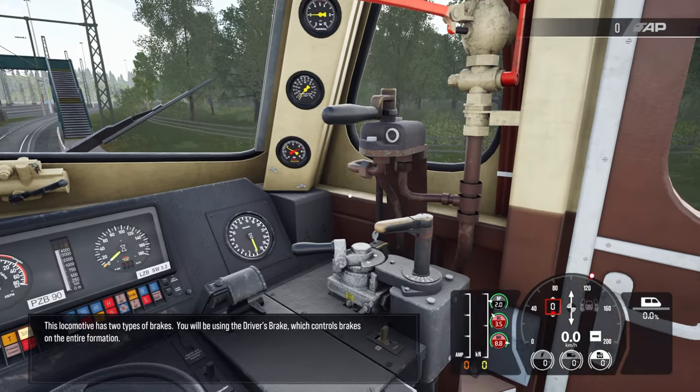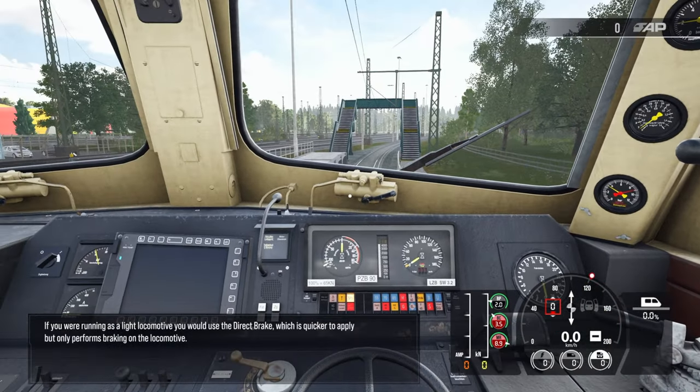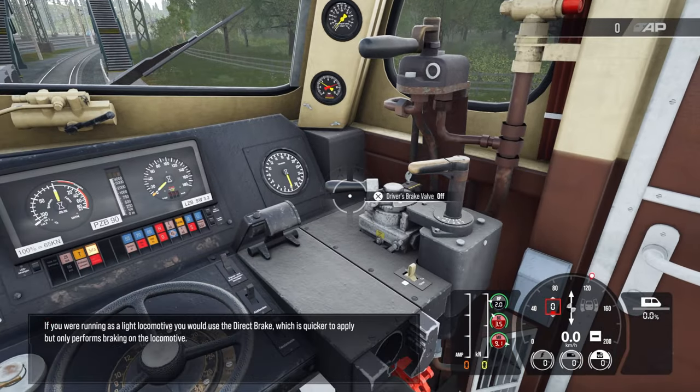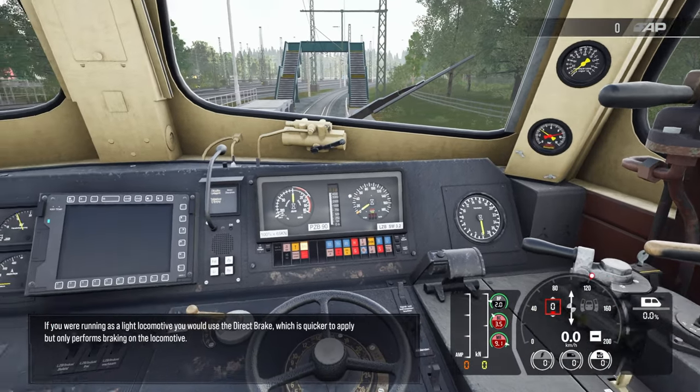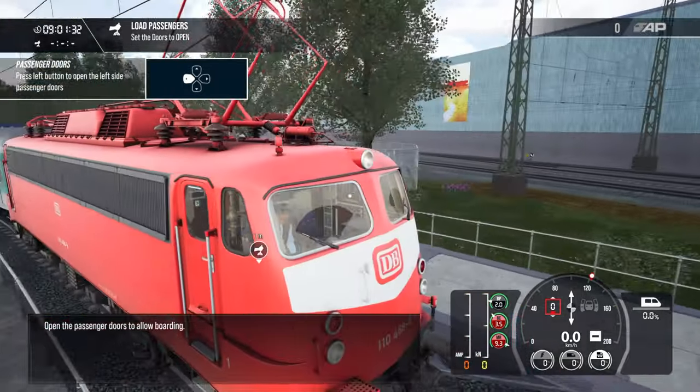This locomotive has two types of brakes. You'll be using the driver's brake, which controls brakes on the entire formation. If you were running as a light locomotive, you would use the direct brake, which is quicker to apply but only performs braking on the locomotive. Open the passenger doors to allow boarding.